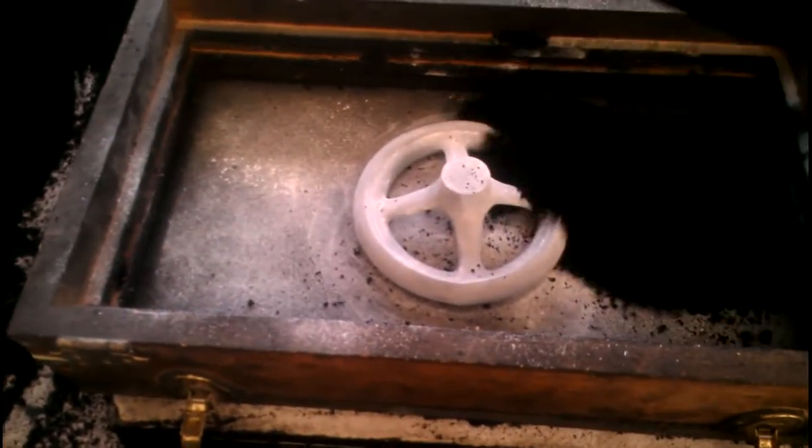Now I'm going to grab our trowel — another tool — and we're going to start filling this in. You don't want to fill it clear to the top right away, but you want to get a fair amount in here.